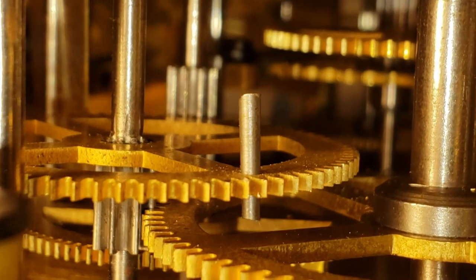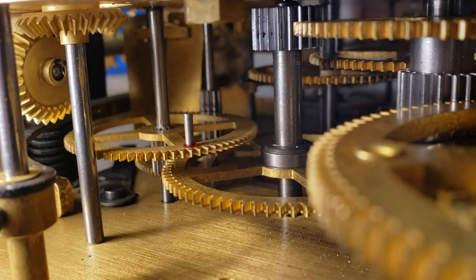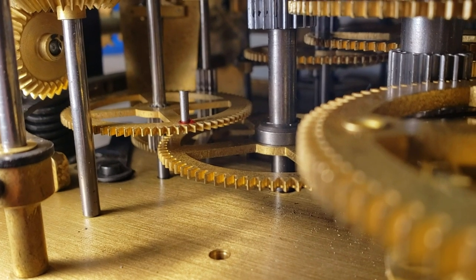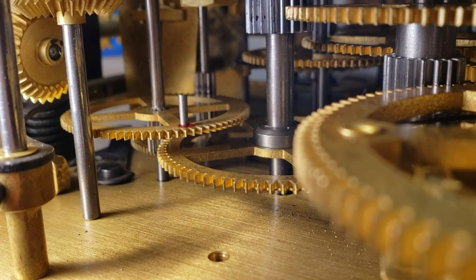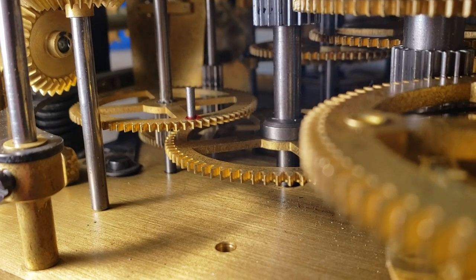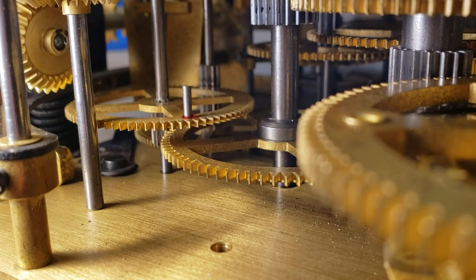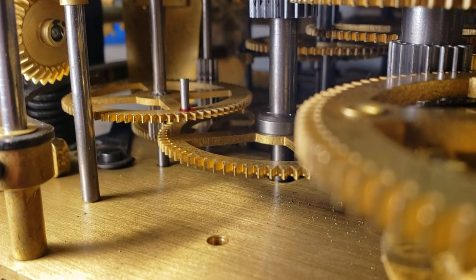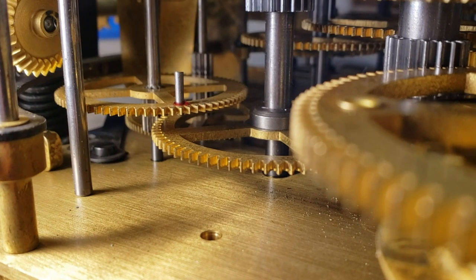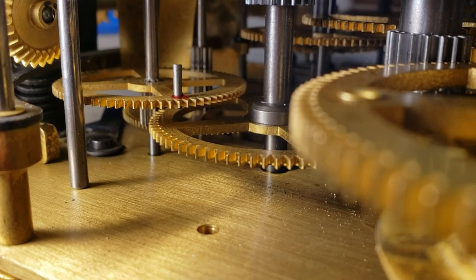Got that pin in with a little Loctite on the edge. I probably didn't need the Loctite since the pin fit pretty tight, but I just want to make sure — I really don't want this clock revisiting the shop again. There's nothing worse than doing something twice. I'm going to let it sit overnight and mid-afternoon tomorrow I'll get back to it, make sure everything is clearing and perfect, then get it on the bench to confirm it works for the customer.